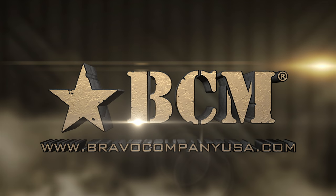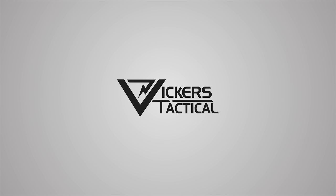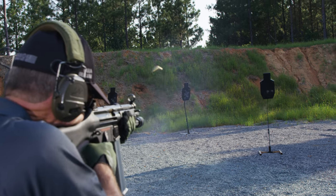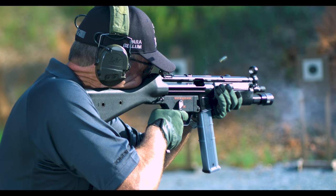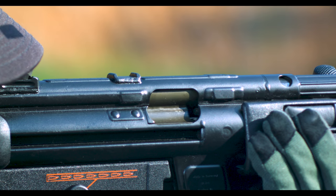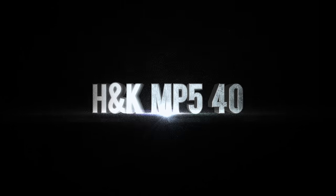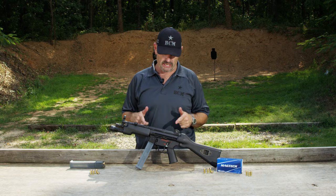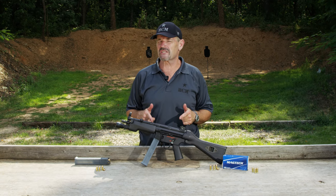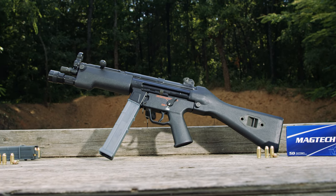This segment brought to you by Bravo Company USA. Larry Vickers here, Vickers Tactical Channel. I'm at the Take Aim range in Pageland, South Carolina, and I have a variant of the classic HK MP5 series — the MP5-40 in .40 Smith & Wesson.